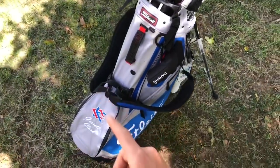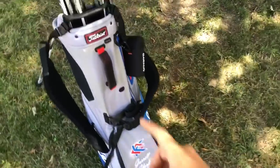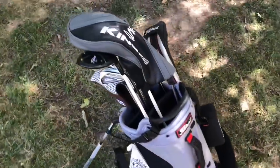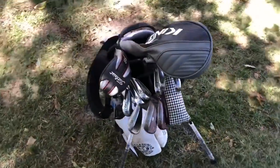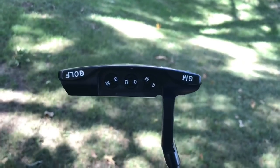First off, I'm just gonna walk around the bag. As you can see, we have a Titleist school bag for my college, Kansas City Kansas Community College. There's a Garmin rangefinder right here — I'll show you exactly what that looks like in a moment. I'm gonna show you every single one of my clubs, what they are, what they look like, how they feel, and what I think about them.